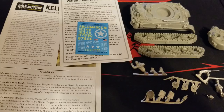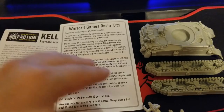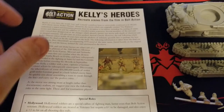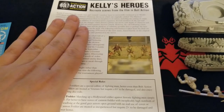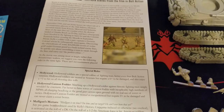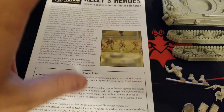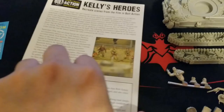Alright guys, we've got everything opened up here. You get quite a bit in this kit. First off, there's the decal sheet — we'll probably use a little bit of that to make it look like it does in the movie. There's also the ubiquitous Warlord resin kit instruction sheet, since it is a resin Sherman. You get a pretty cool booklet which gives you basically the full rules for using the guys from Kelly's Heroes — stats for the individual figures on foot: Oddball, Kelly, Big Joe, Crap Game, and so on.